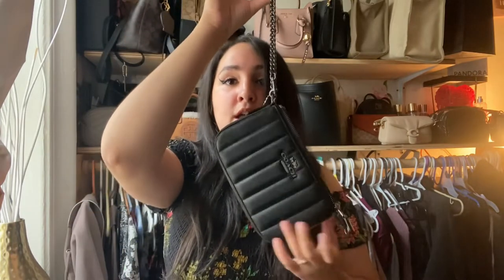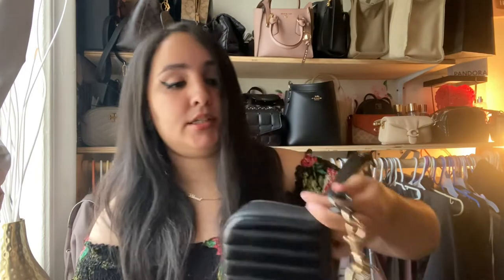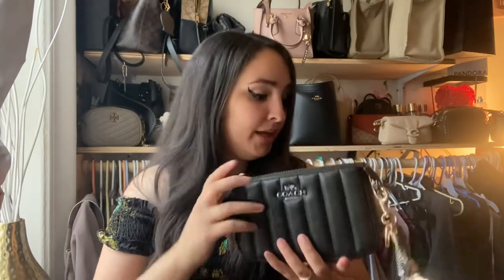Same thing with this one — same exact interior. It has that one slit, two card slots, and a nice open compartment. You can use it as a wristlet with the little dog tag, use it as a clutch, or get a chain in any color and wear it as a crossbody. I have this mixed metal chain that goes great because it works with gold, silver, or gunmetal. Very versatile SLG — I've used it as a crossbody many, many times.